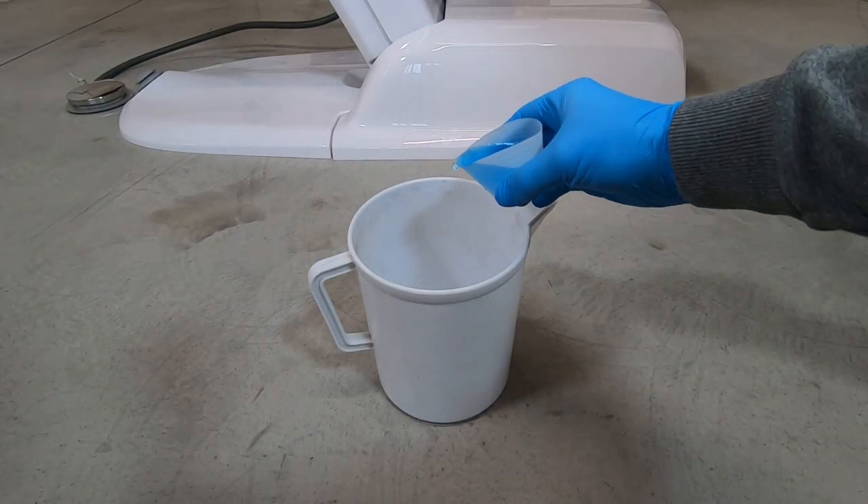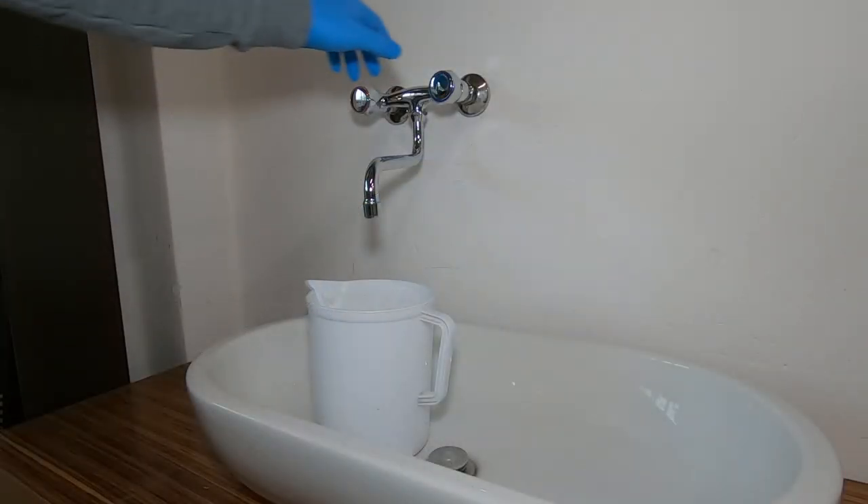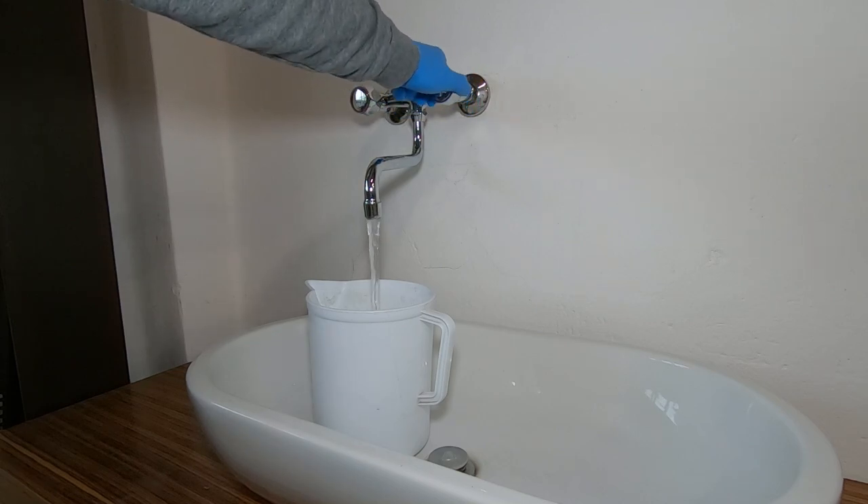To do that, you only have to put a specific product with the right amount of water inside a bucket. The dilution is specified on the product label.